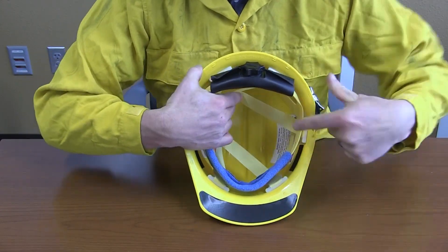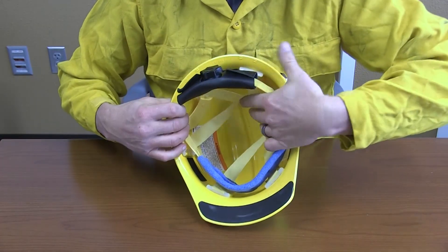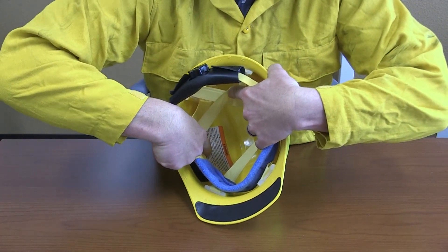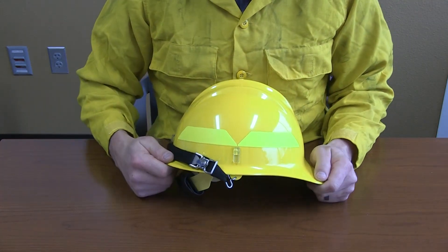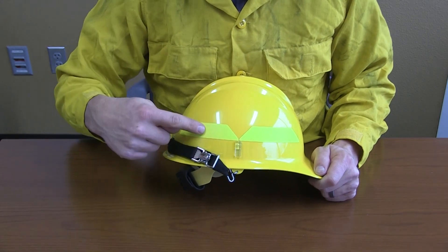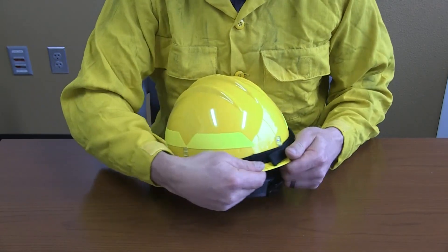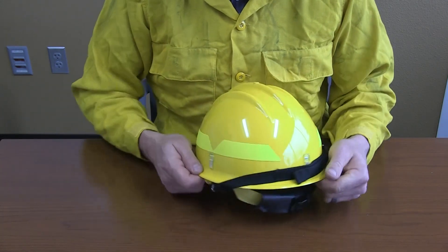There are also labels inside the shell that contain important safety and manufacturer information. There are four retro-reflective stripes on the outside of the helmet shell, two on each side. And there are three goggle and headlamp clips.